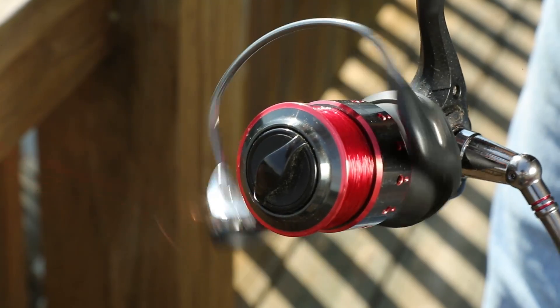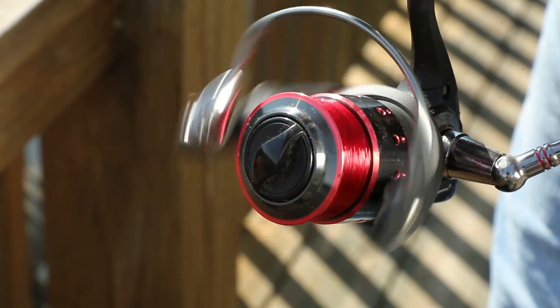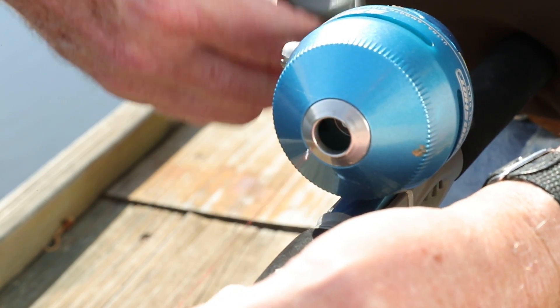Most problems attributed to modern fishing reels can be traced to twisted line. Here are a few tips that will help you avoid these problems. With spinning and push button reels the line is collected in a circular motion, and this motion is what causes most twisted line problems.